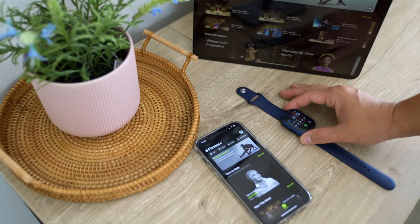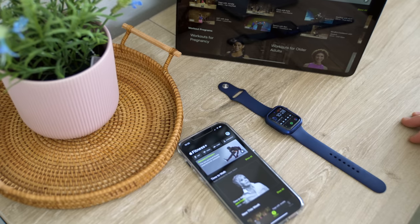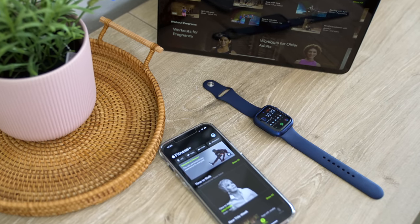Last thing I want to talk about is Apple Fitness Plus. This is the cheapest out of the bunch — it's a $10 per month subscription, or if you pay yearly it ends up being about $7. If you're bundled into an Apple One plan, this is also included in that one monthly bill. The only downside is you have to have an Apple Watch and an iOS device like an iPhone or iPad to make this work — there is no Android support.